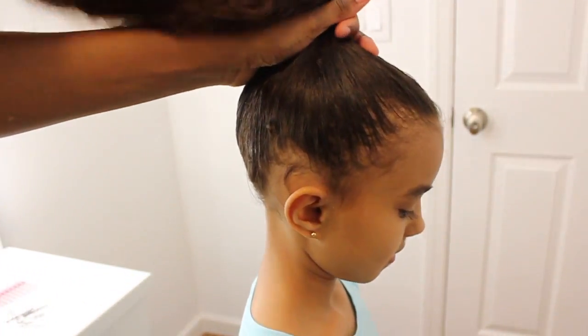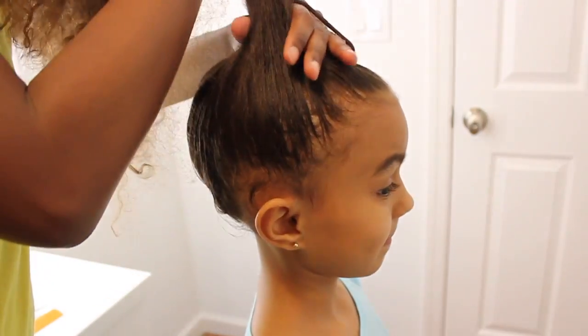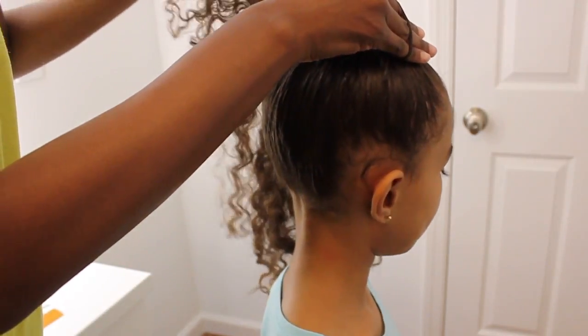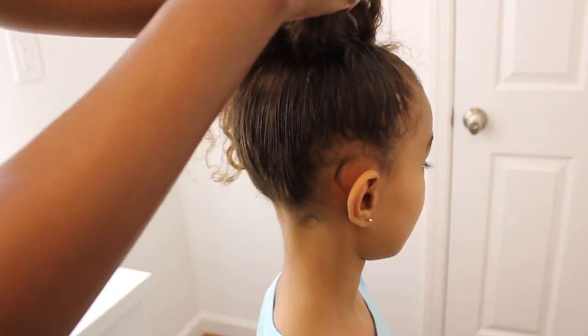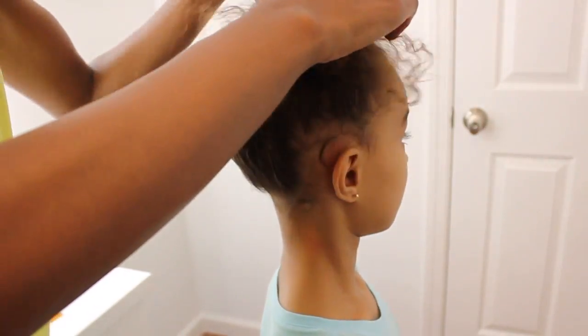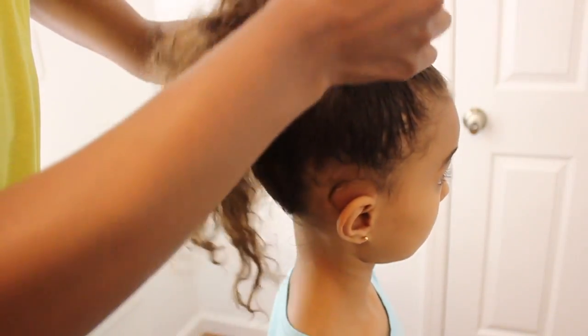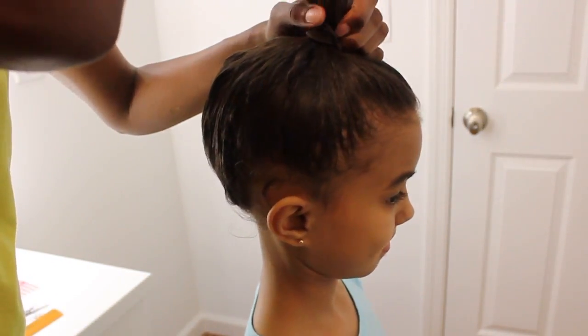Just make sure you have the roots and the edges smoothed out a bit. We're just gonna create a ponytail, and I wanted to do this ponytail on the higher side because of the position of the veil and the tiara — that's why it's kind of on the top of her head.